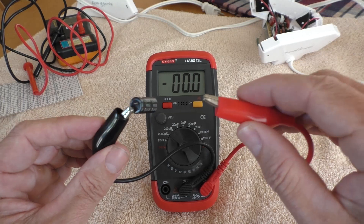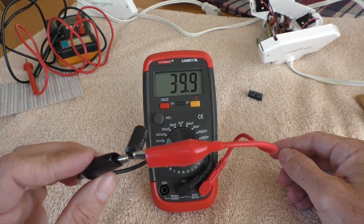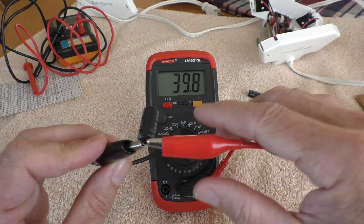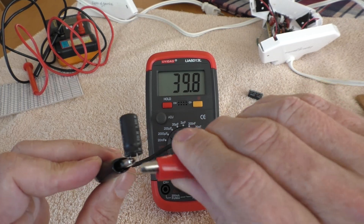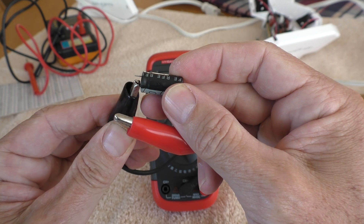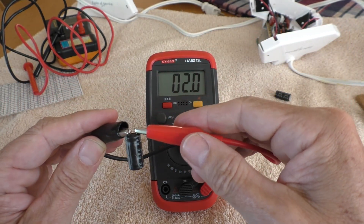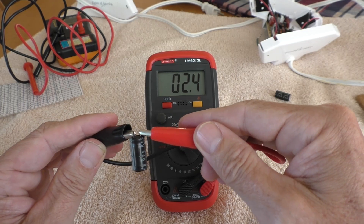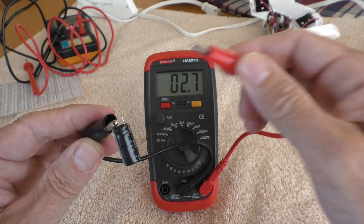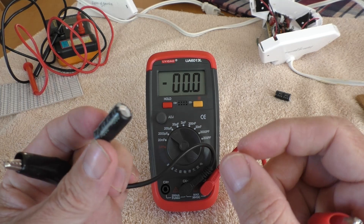I also have this other capacitor meter. One capacitor reads 39 microfarads — this is supposed to be 47. Now we'll test the one that has the domed top, and it reads 2.6. So yeah, I think once I replace these, I bet you that light works.